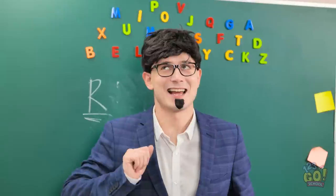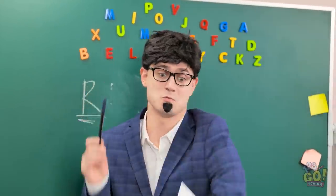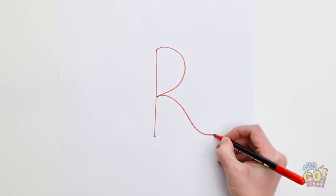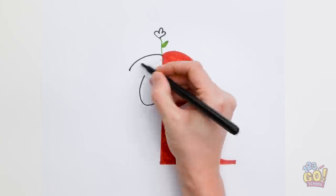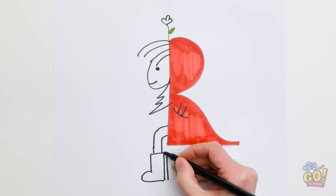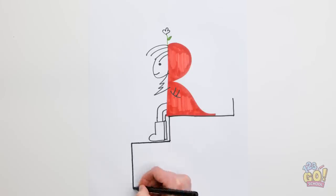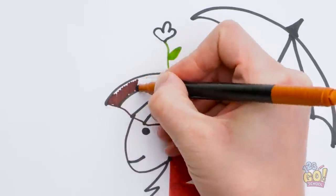That conveniently placed coat stand has given me an idea — this will change everything. I'll start by drawing the letter R and then shading it in. Next I'll draw a pretty flower, then a face, and the body. That's looking good but it needs some color.